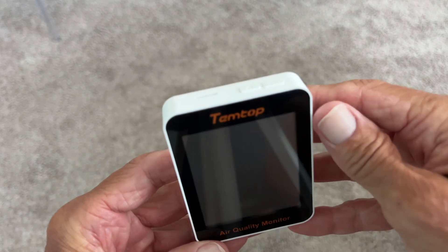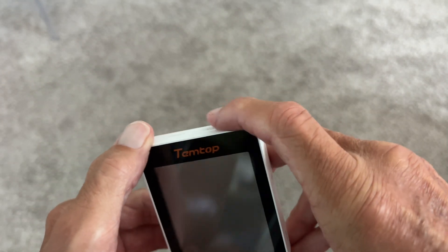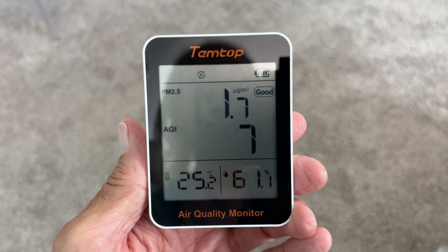So to turn it on, you're going to come up to the very top here and press the power button for three seconds — one, two, three — and then it powers up.